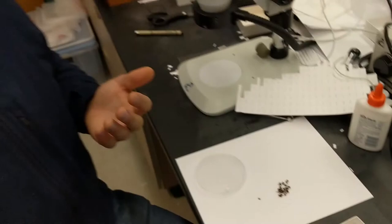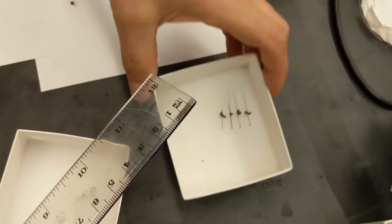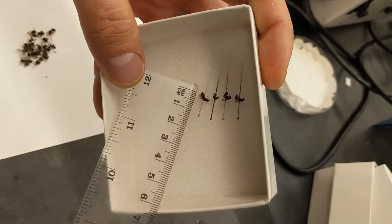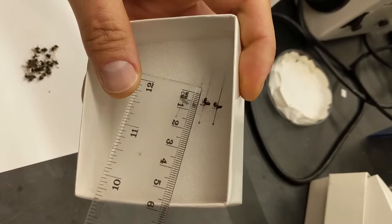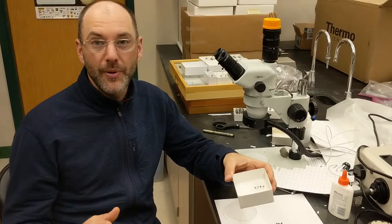One thing you'll notice here is that I'm not using a pinning block or anything to set the height of the specimen. I've glued tens of thousands of bees — let's just take a look at the height. That one's around eight mil, that one's around nine, that one's around eight, that one's about seven.